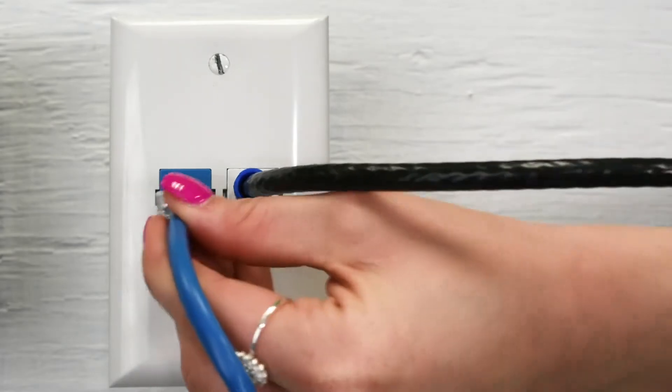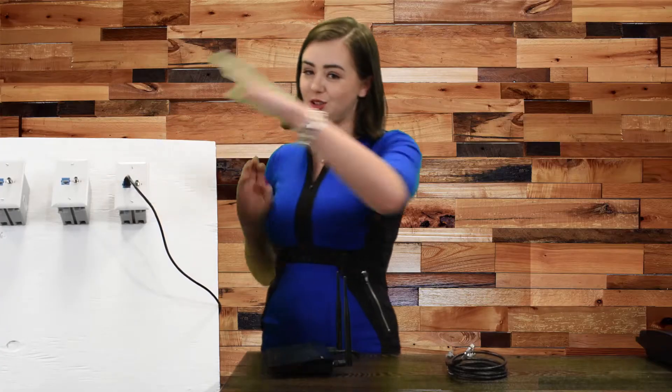Take the other end and plug it into the wall port. That's good to go. Just follow the instructions on your Wi-Fi router and you'll be all set up.